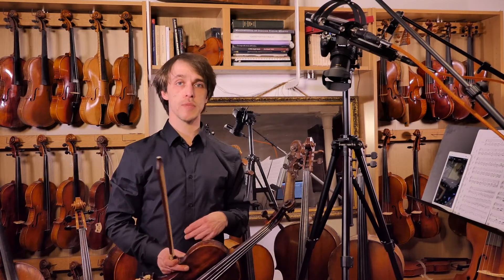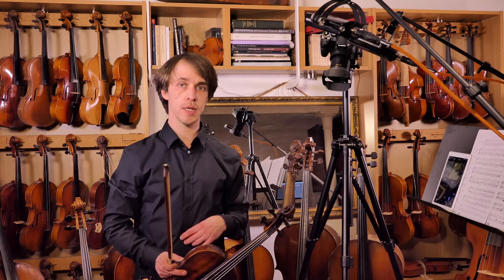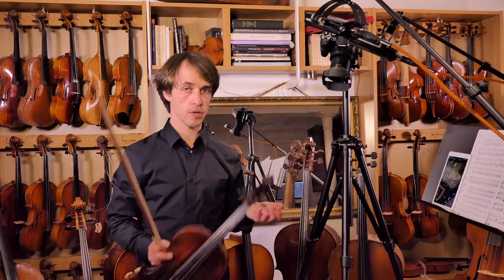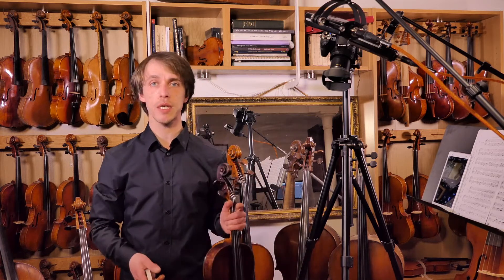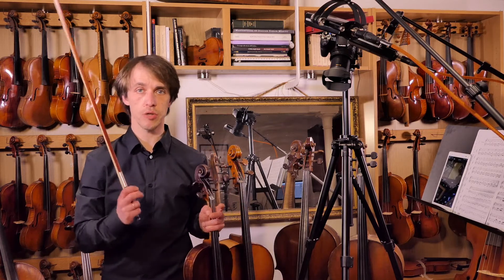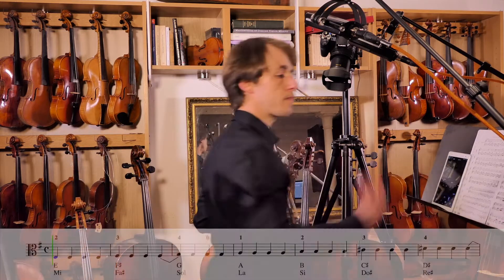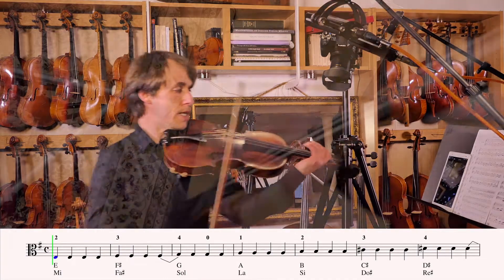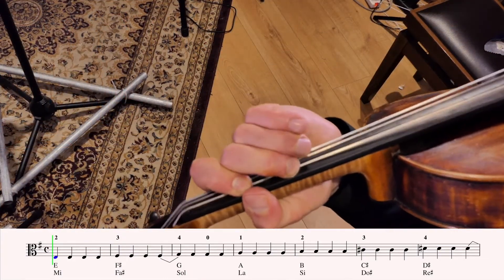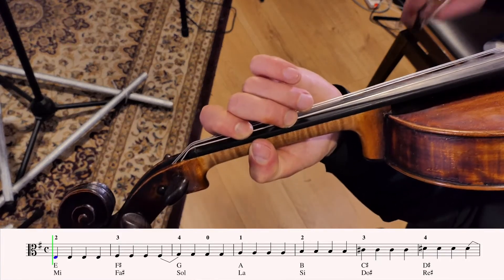120 beats a minute for the E minor melodic scale — remember the irregular structure, make sure you know it well before you try at 120, so you don't have to grab for the right notes. Be sure you know what you're doing before you actually do it. Prepare, think ahead, and relax. Let's find E, C, D, E... now we're ready. And here we go: one, two, three, four.